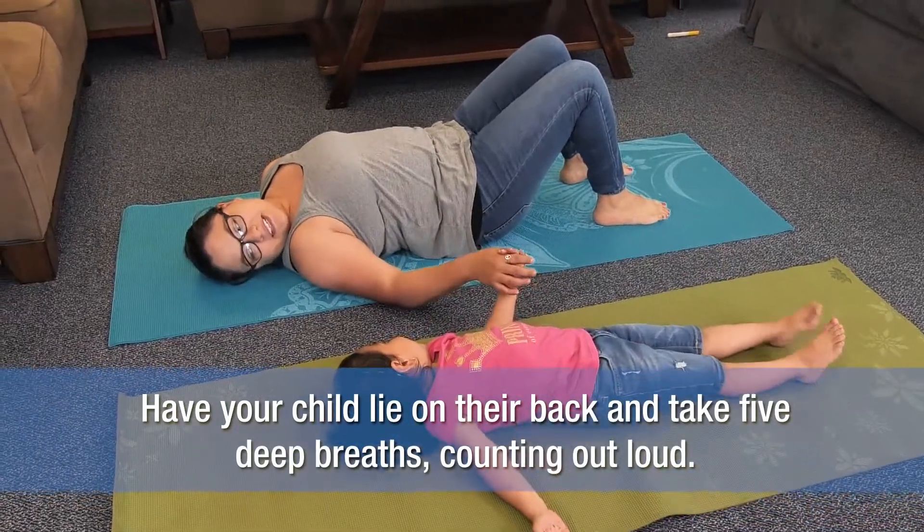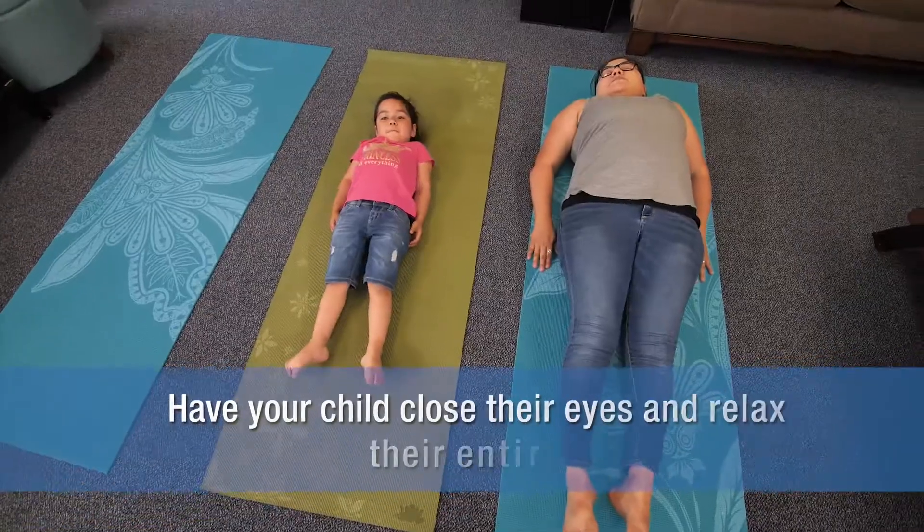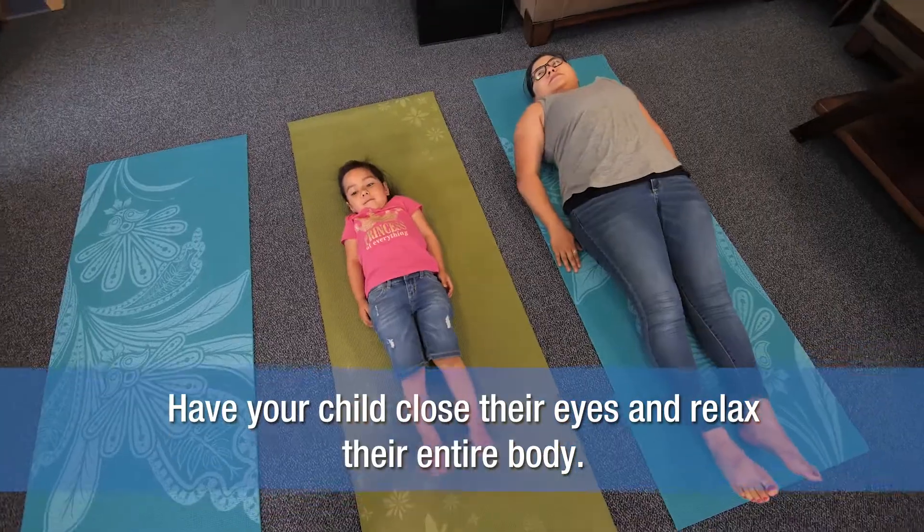Have your child lie on her back and take five deep breaths, counting out loud. Have your child close their eyes and relax their entire body.